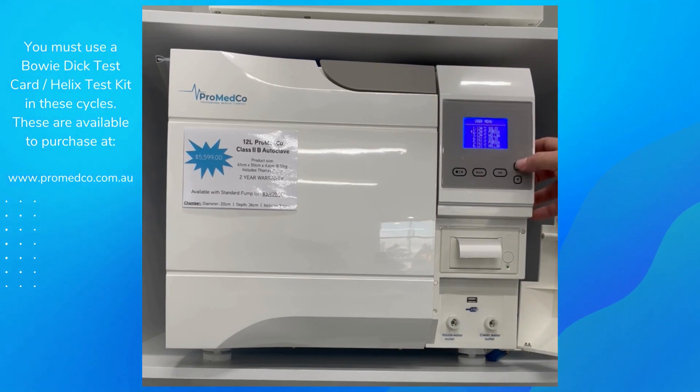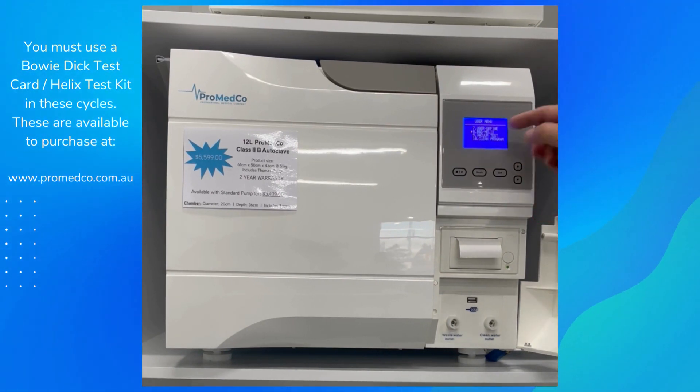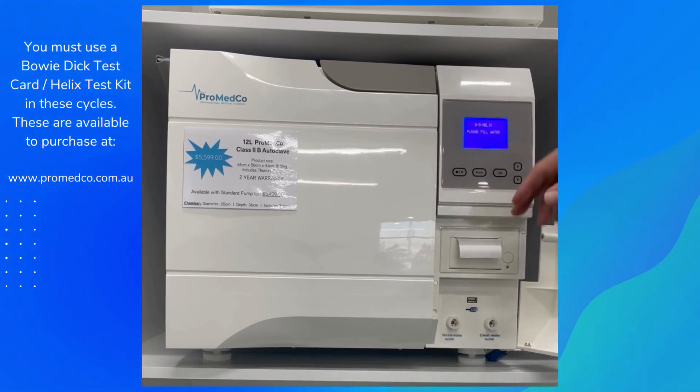Make sure you run a vacuum first and then the Helix. We can go down but I tend to go up for speed. Use the menu, go back up, and on number eight it's the BND Helix. Press Start — disregard the 'please fill with water' message as the water isn't connected.